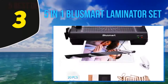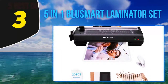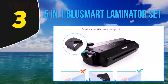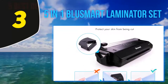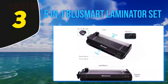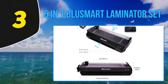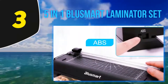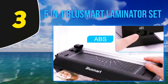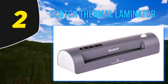The built-in cutter saves you extra time and energy. It also has a corner rounder which helps shape the paper after laminating and saves you from being hurt by sharp corners. The black design gives it a stylish look. The Blusmart OL-288 comes with both hot and cold mode operation. Two indicator lights show power and ready mode, and a jam release button provides relief from paper jam issues.